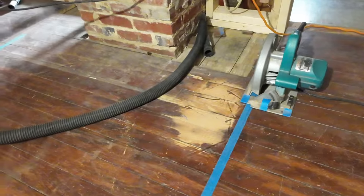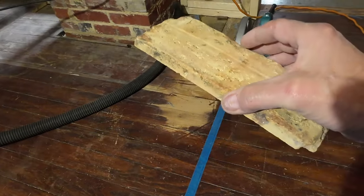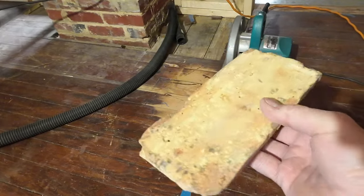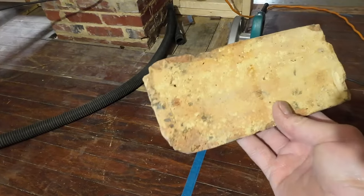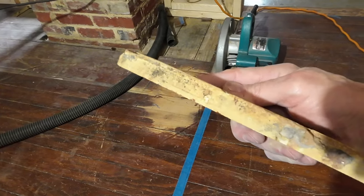Let me show you the next phase of this project. I've got these reclaimed bricks from an old building in Chicago. They saved the brick and sliced it down to just a half inch thick, so it's brick veneer.